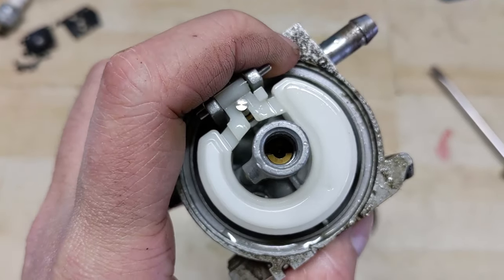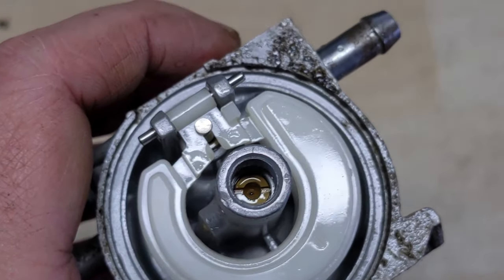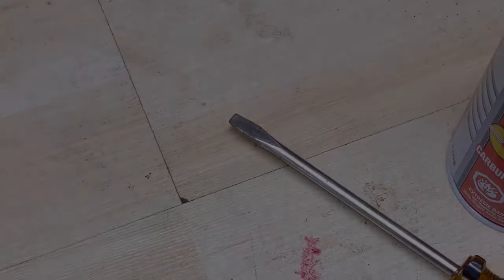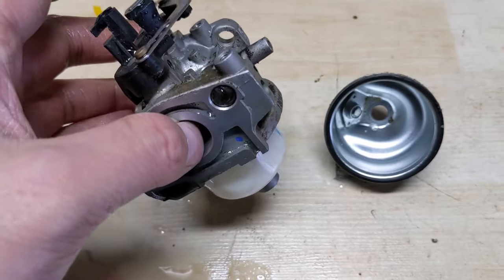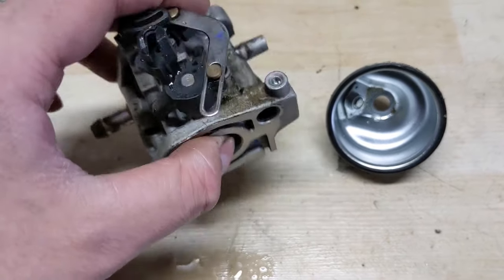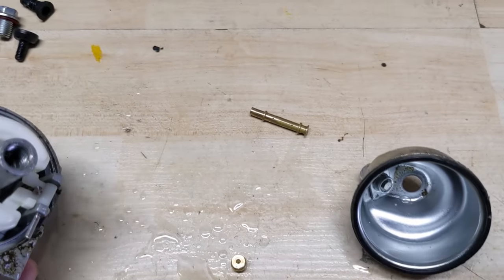The next thing is to address the main jet. It's slotted so we'll use a slotted screwdriver to remove it. Once you get it loosened, flip your carb upside down, give it a tap, and the main jet should come out along with the distribution tube.